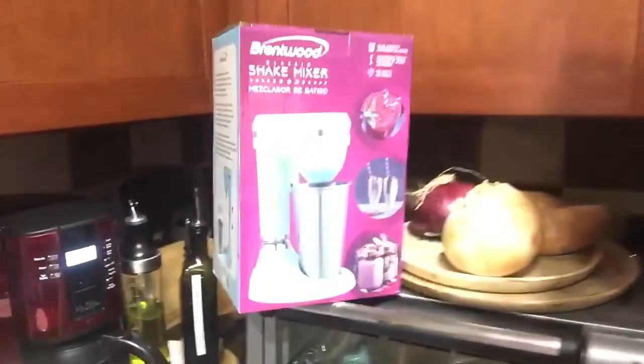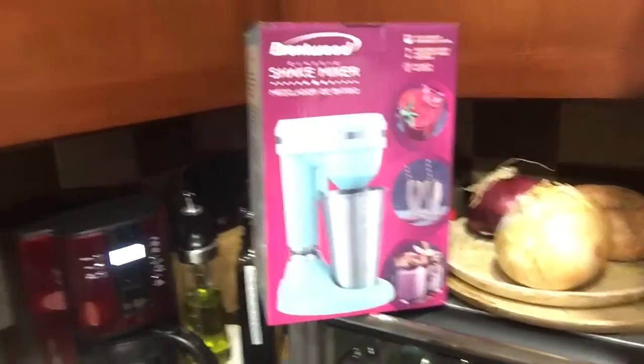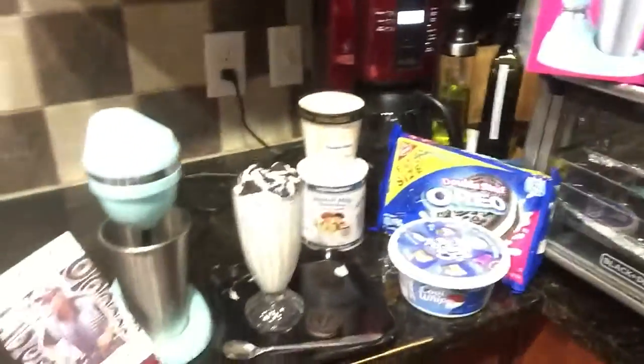You want to know where you're at? You're inside DJ Highlights Kitchen. Check this out. We have a new addition to the DJ Highlights Kitchen — it is a milkshake malt maker at home.